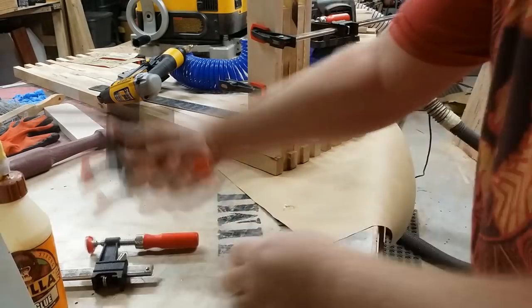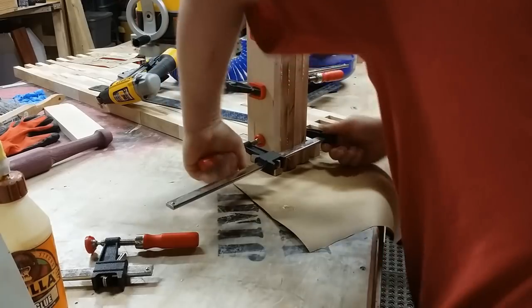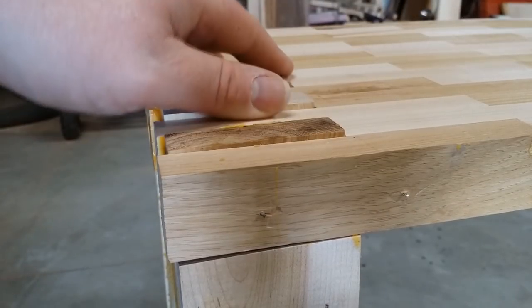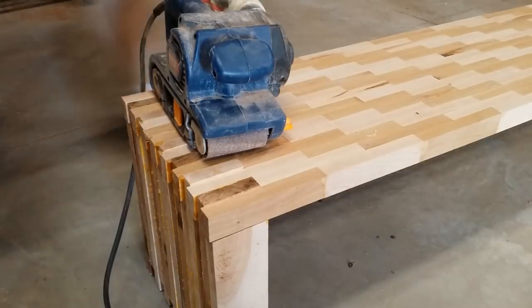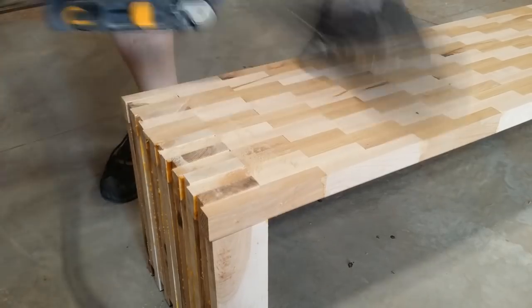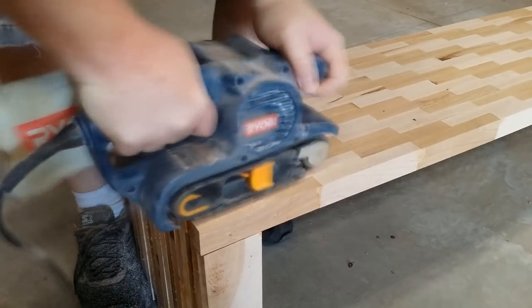Unfortunately I didn't film more of it, so it just kind of cuts off here. I was probably in a hurry and I didn't quite notice how these were not showing up flush. But a belt sander could erase a lot of these kinds of mistakes — throw some 80-grit on there and the wood just goes away.